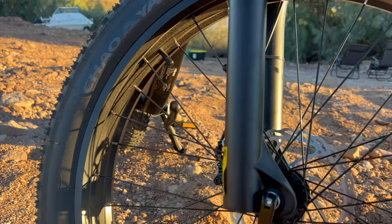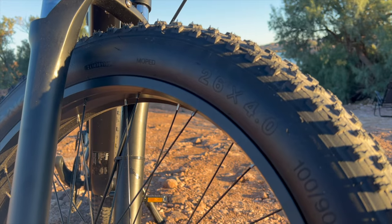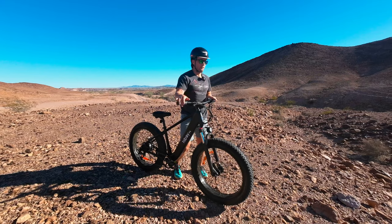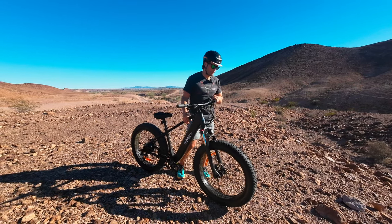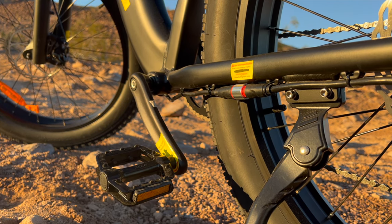These Chaoyang tires have a max recommended PSI of 20, but I've got 12 in them right now, and that seems really nice for absorbing the loose rocky bumps and ruts. You can see down here there are a lot of big rocks, and the lower pressure takes away some of that harsh impact.